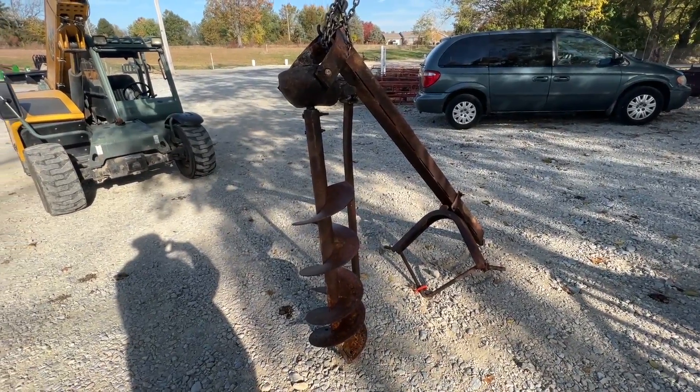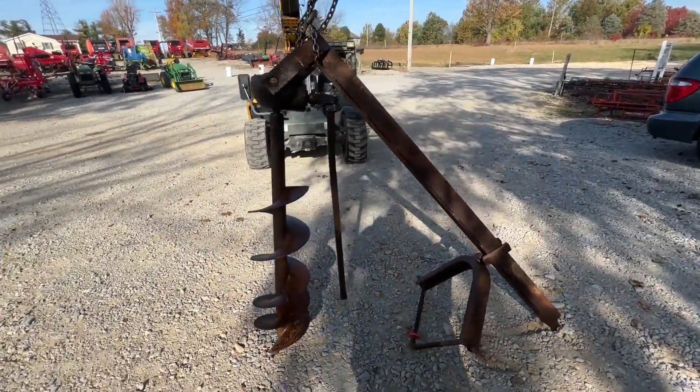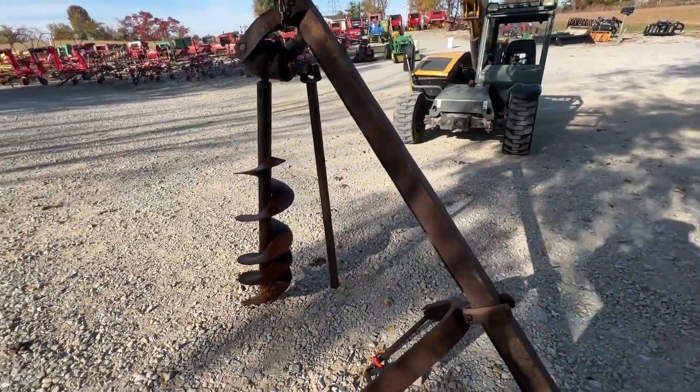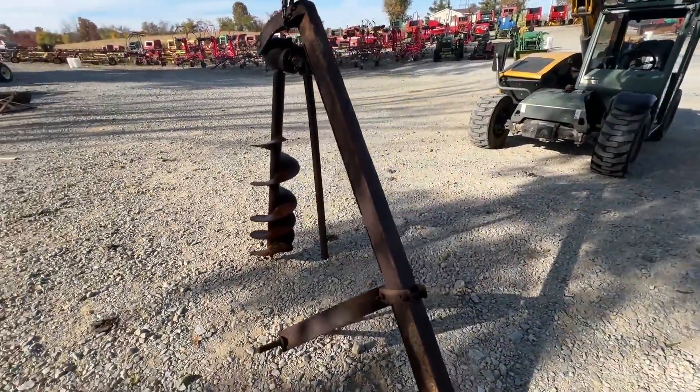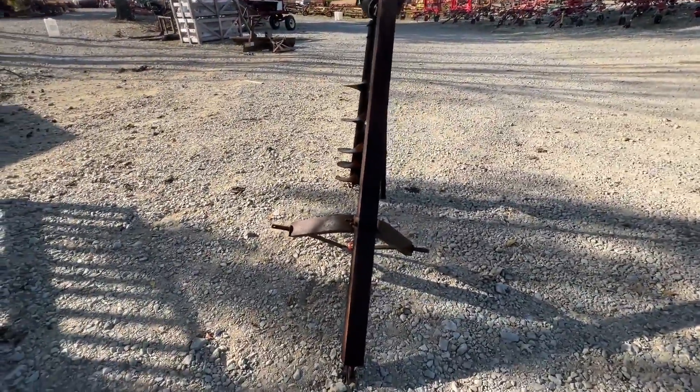Here is a little unknown brand post hole digger. The hitch part looks like it might be homemade. We did not get the tractor half of the PTO, but the gearbox does feel good when we roll it over. I believe it has a nine-inch bit on it — I'll have to measure that and put it in the description.